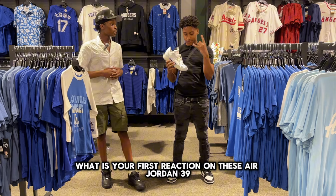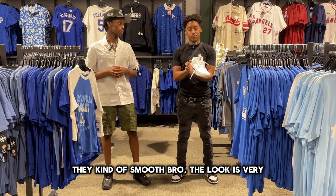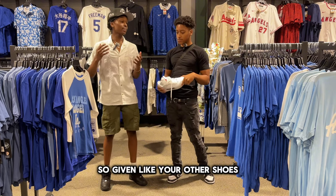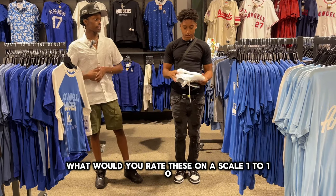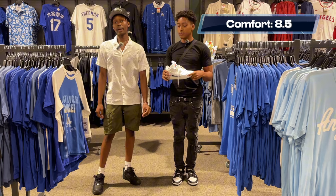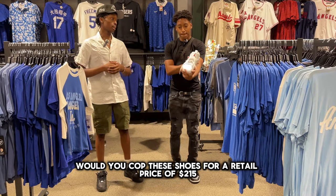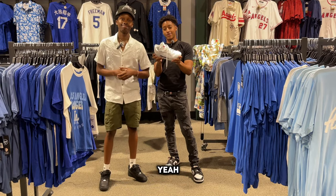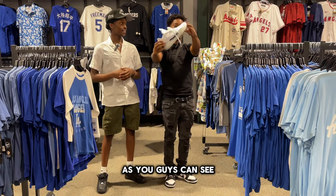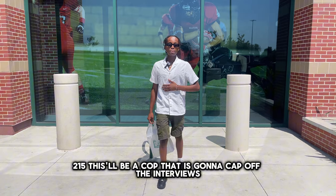For the third interview, I'm with Benji. Benji's first reaction is that the shoes are smooth and the look is very nice — he particularly likes the ankle support. On a comfort scale of one to ten, Benji rates them an eight and a half. When asked if he'd buy them at a retail price of $215, Benji says he'd cop, because the look is nice and they're comfortable.